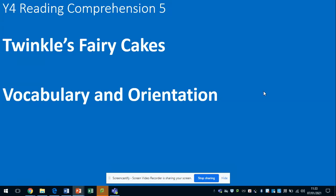Hi there and welcome to Yearfall's Reading Comprehension Lesson 5, Twinkles Fairy Cakes, Vocabulary and Orientation.